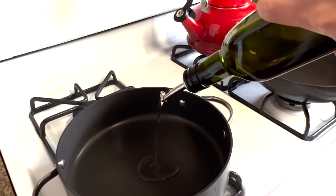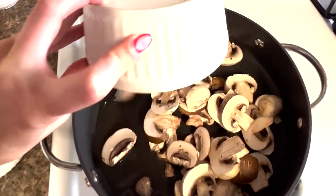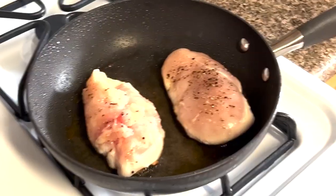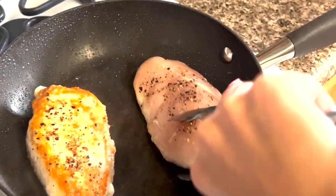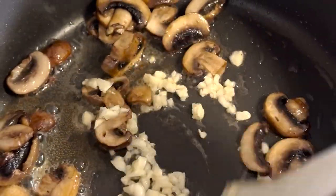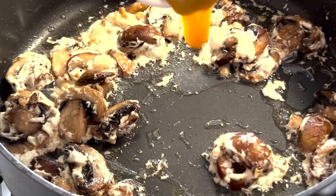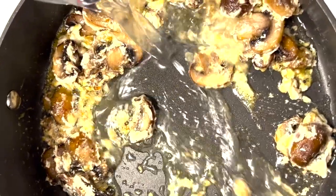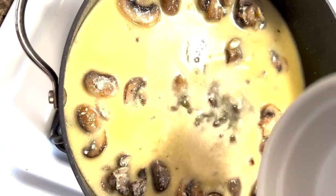Add oil to your pan. Now, let's turn up the heat. Dump in the mushrooms and start searing the chicken. And give them a flip. Sauté the garlic with the mushrooms. Add the cream cheese and the chicken stock base. Add some water to thin it out. White wine isn't allowed in the incarceration facilities, so we're going to use caper juice instead.